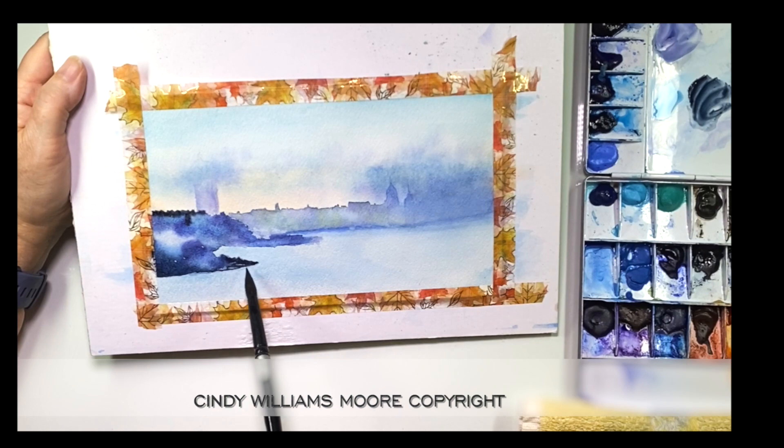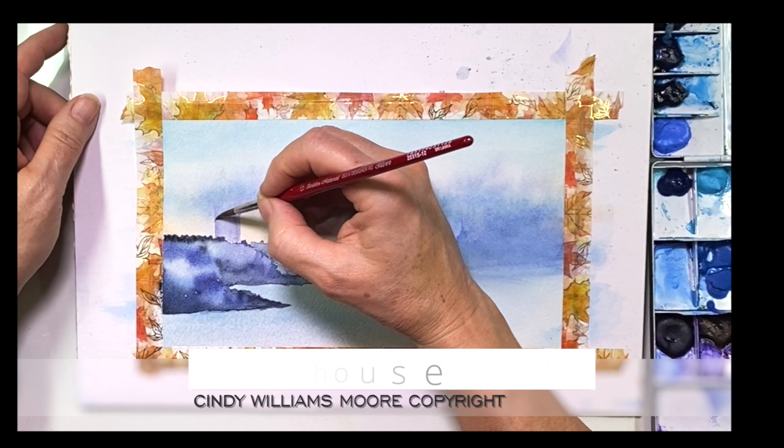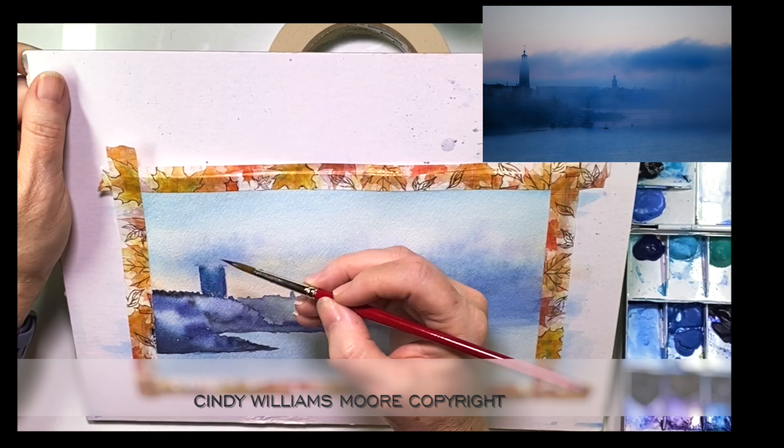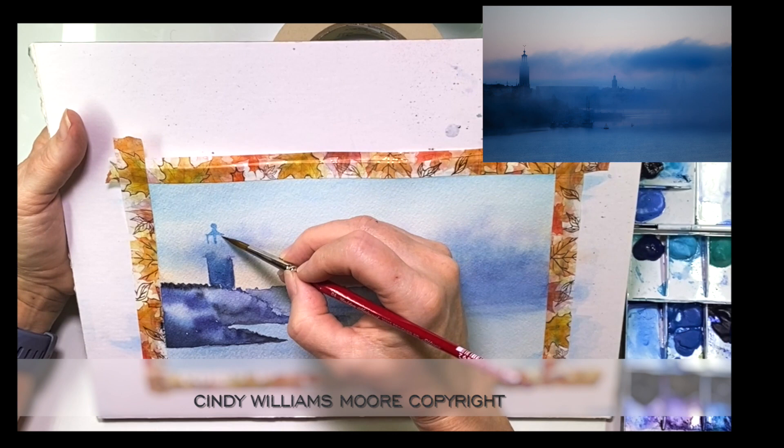We're going to move on to the lighthouse and you're going to see some hard and some soft edges — same concept. Let's add a little bit of paint to get the shape, but then let's use a brush that is damp with clean water and no paint in it, and we'll smudge out a little bit of detail, which continues to build the fog and the mist.